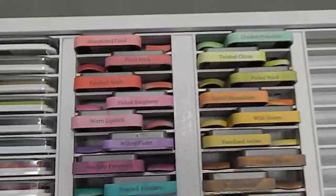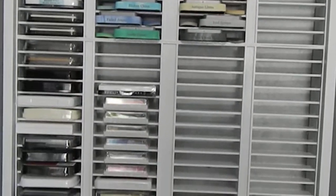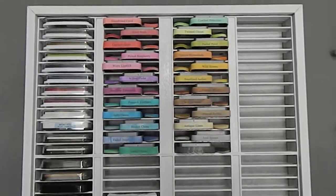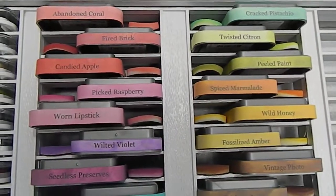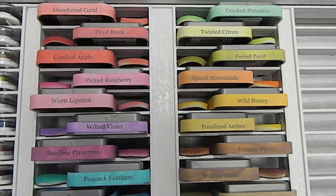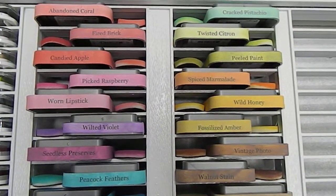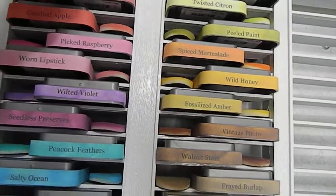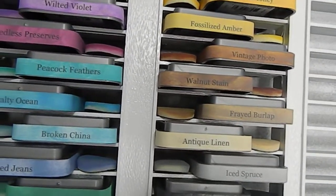I want to show you guys how I have my inks displayed. As you can see, I have a ton of room left over to add some more inks. What I've done here is I took the time and labeled all my distress oxide inks. I printed out a sheet with all the names of the distress oxide inks using Microsoft Word.